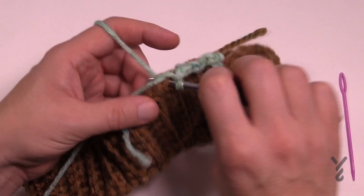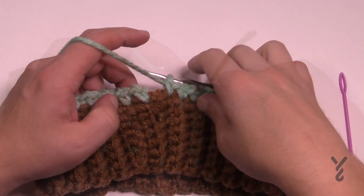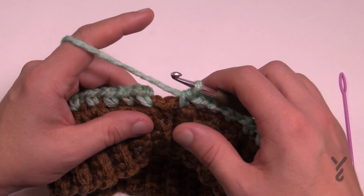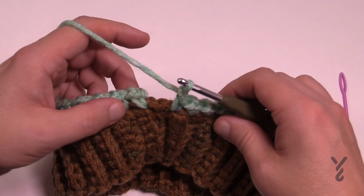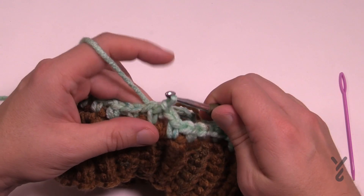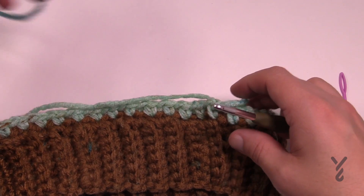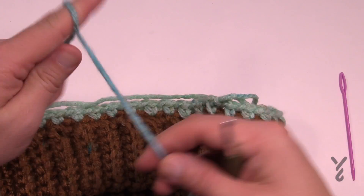Chain one, skip one and single crochet in the next — go all the way around doing the same concept. Coming back around, if you don't have the right count just fake it, because you don't want to pull anything apart at this point. Chain one and then join it to the first single crochet that you started with and pull up a large loop. Now grab the next strand from the outside of the yarn ball — make sure the colors are not going to be the same — and create a slip knot.